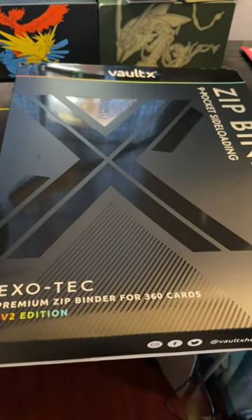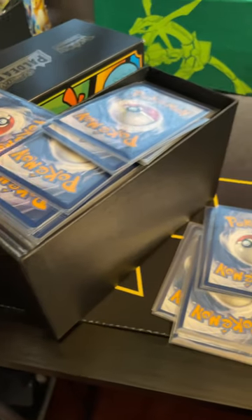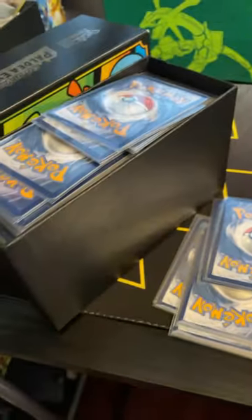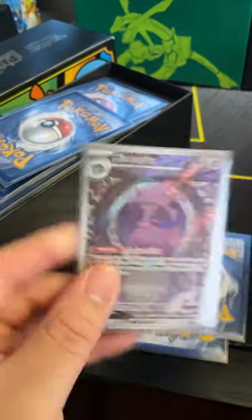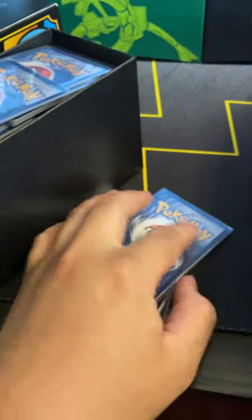Ever since Paldea Evolved came out, I've been keeping all of the pulls in this ETB. So this is basically pretty much 99% of the master set. I still have a few cards here and there that are missing, but I've been keeping them in an ETB this whole time — all double-sleeved and everything, ready to go into a binder as soon as I got one.